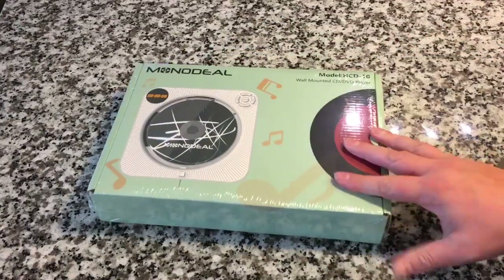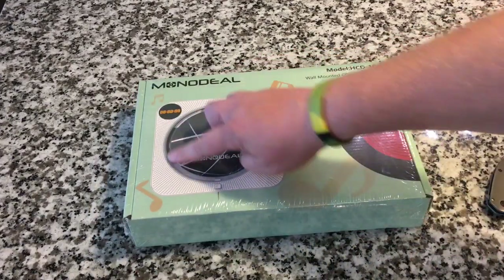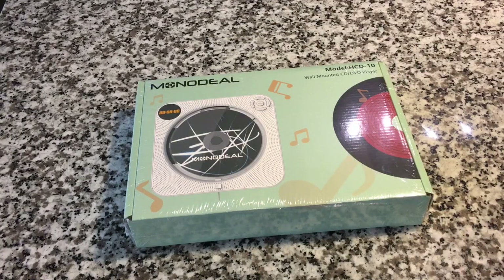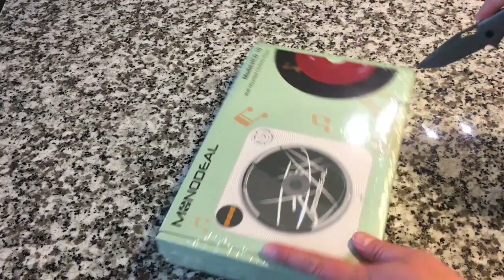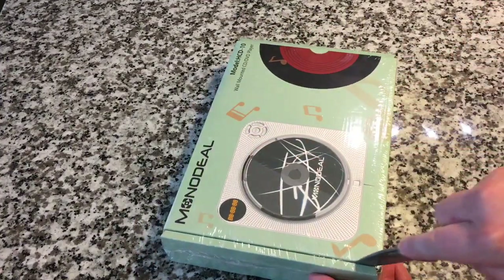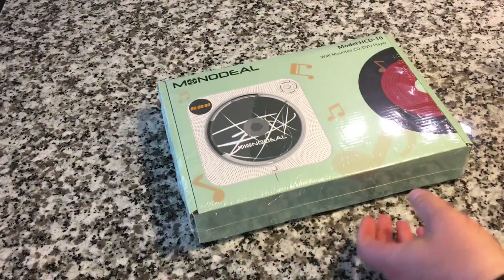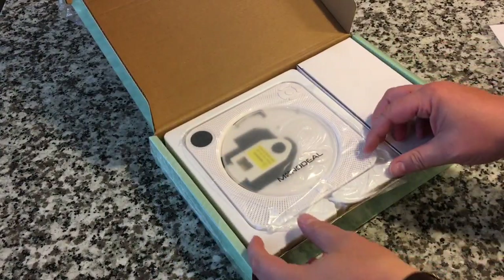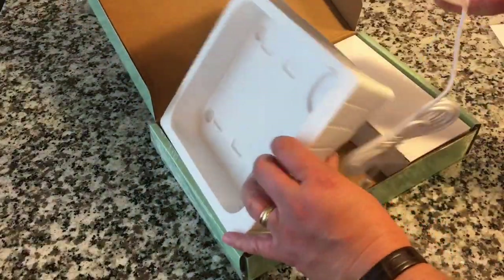Okay guys, here it is. I don't know if I'm going to like this. This is the unit itself. The design looks so bizarre — like nothing I've ever seen before. To me a CD player is usually black and sleek and cool looking. It's not wall mounted. This is also a DVD player. My initial thoughts are maybe it would just be cool in the garage hanging on the wall as a CD player.